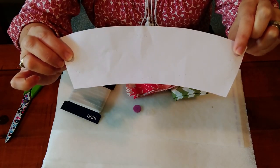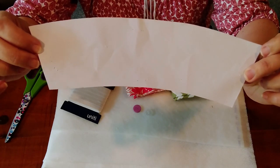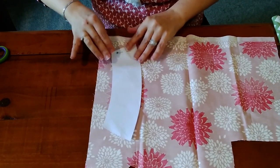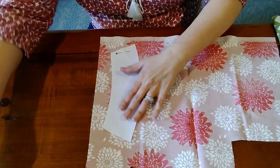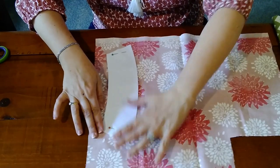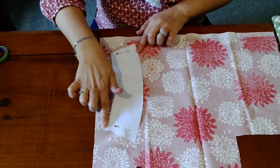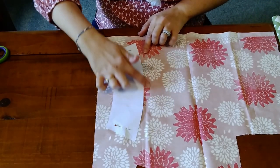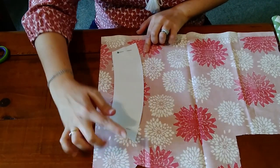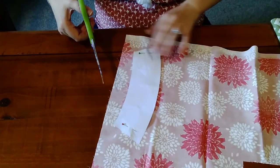I've got this sleeve template — I will link it in the description box down below so you can print it out and make it for yourself. I will cut the fabric using this template first. I'll just pin the template onto my fabric so it doesn't shift when I'm cutting, and I will be cutting about a quarter inch seam allowance around this template — so about a centimeter or a finger thickness. So let's just cut it out.